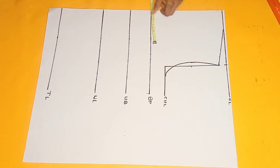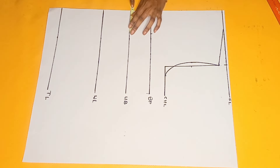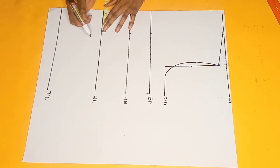The next thing I did was to label this place as my chest line. Now the next thing I'll be doing is to take half of my nipple-to-nipple measurement, which is 7 divided by 2, giving 3.5. So I'm marking 3.5 on all the lines starting from the bust point down to the top length, and I'm just going to go ahead and connect the lines.